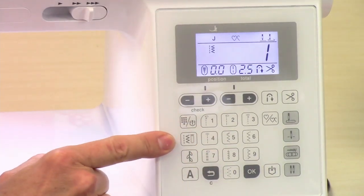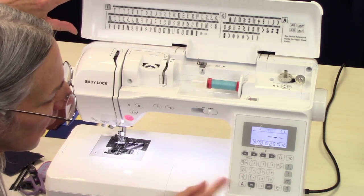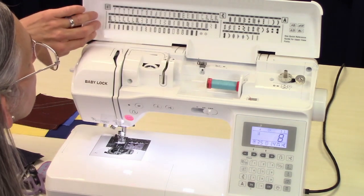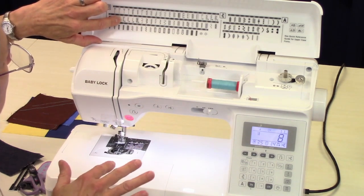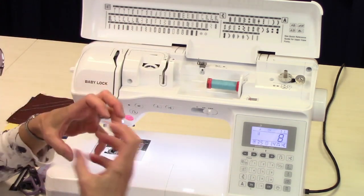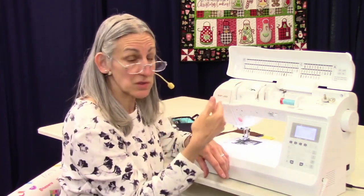In direct select, you have one button push to get to a particular stitch. In the utility stitches, you have two buttons to get to that stitch, but it gives you a lot more stitches. You've got buttonholes, quilt piecing stitches, quilting and applique stitches. And then the S stitches have to do with an accessory called a side cutter that trims off the edge of your fabric. So if you want to seam and overcast in one step and have the edge trimmed off as you go, you use this side cutter attachment.